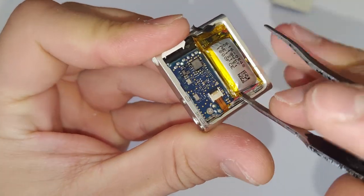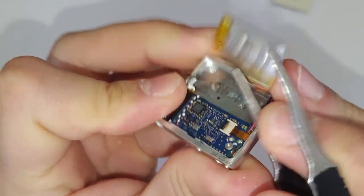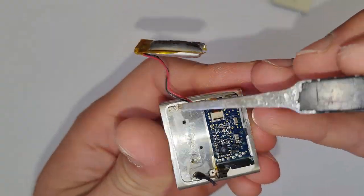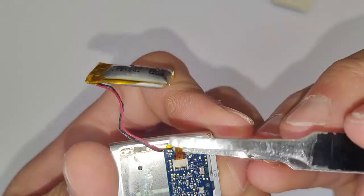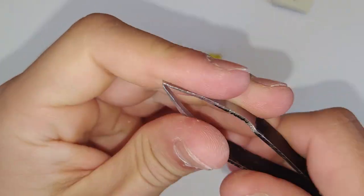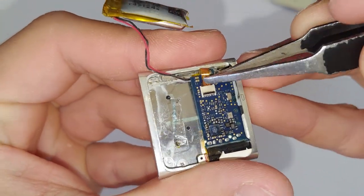After you've got the back off, you just want to pry up that battery. It's just held down with a bit of adhesive, and now we want to remove that ribbon cable. I find that ribbon cable is usually in there pretty tight as well, so just be very gentle with it. I kind of butcher it a little bit in this video.